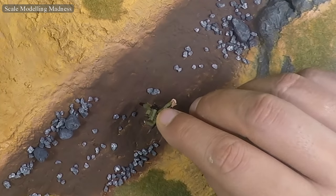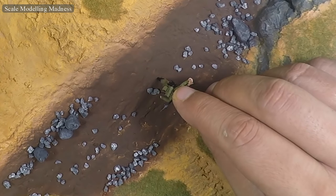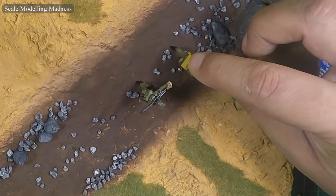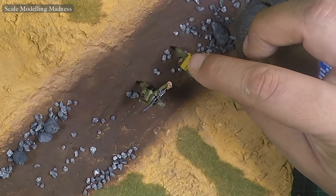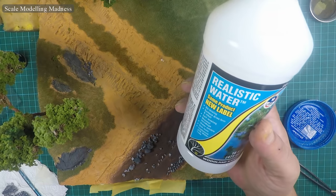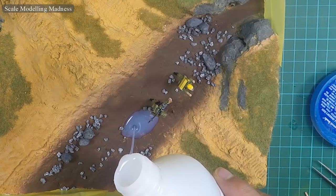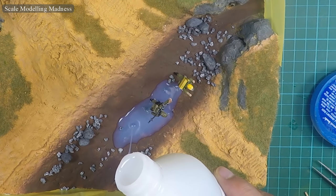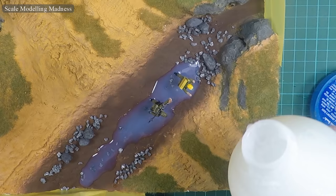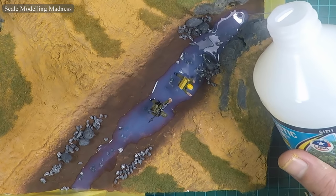The first two soldiers will be in the middle of the stream crossing it. These figures are glued in place. The sides of the creek are blocked off with some masking tape. I should have spent more time on the blocking off since I did get some minor leakage — something to keep in mind for next time. I am using Realistic Water from Woodland Scenics, pouring in a thin layer and waiting for it to dry, building up the water layer by layer to get good clarity.